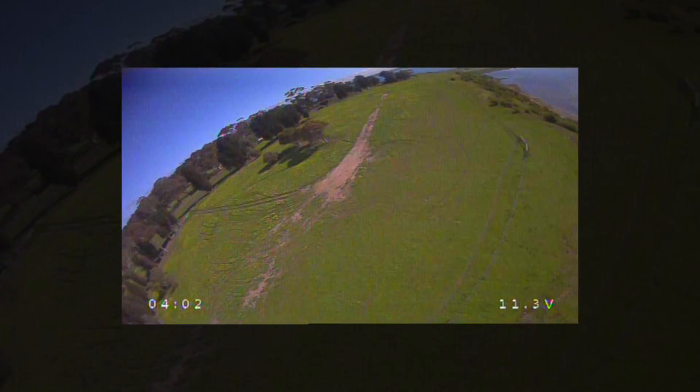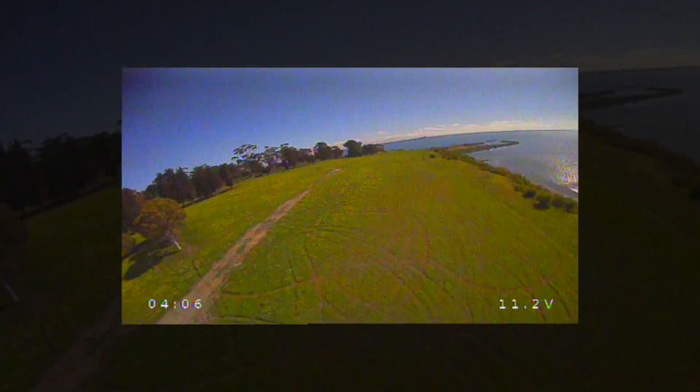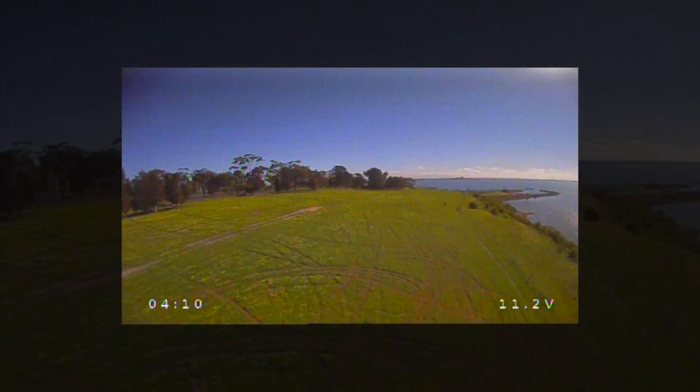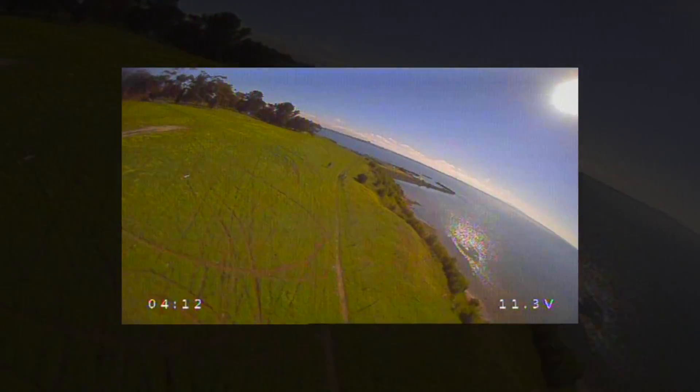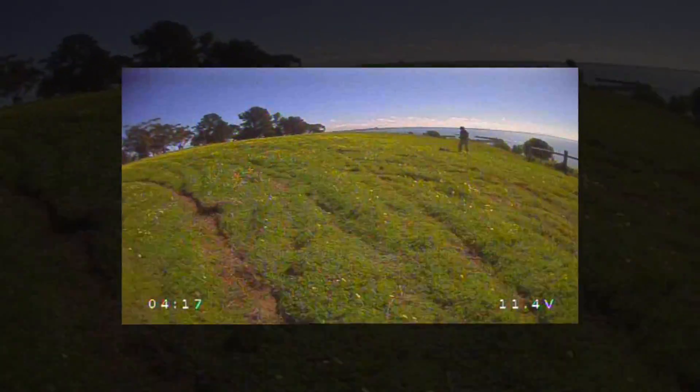Let's see if we're going to land it — glide from here. Nice, sweet, excellent. Thanks for watching.